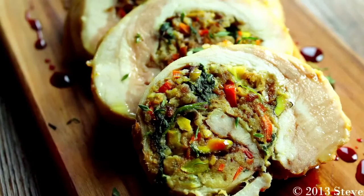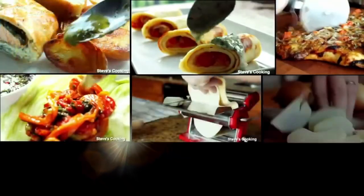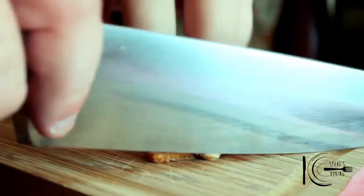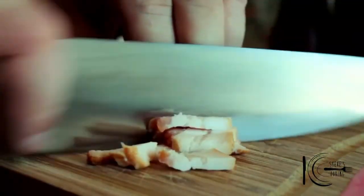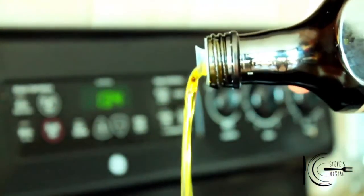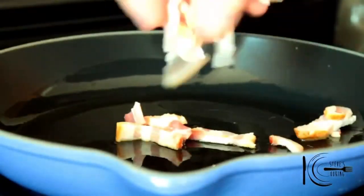On this edition of Steve's cooking, I'm going to show you a delicious recipe that you can make for the holidays. For the stuffing, let's fry some bacon. I'm just going to chop it. In a pan, add olive oil, add the bacon and cook until crispy.